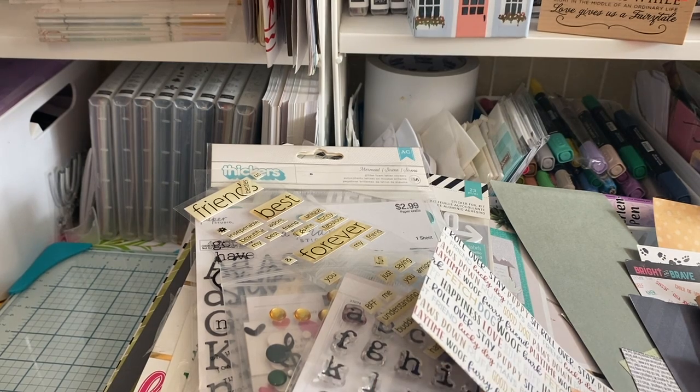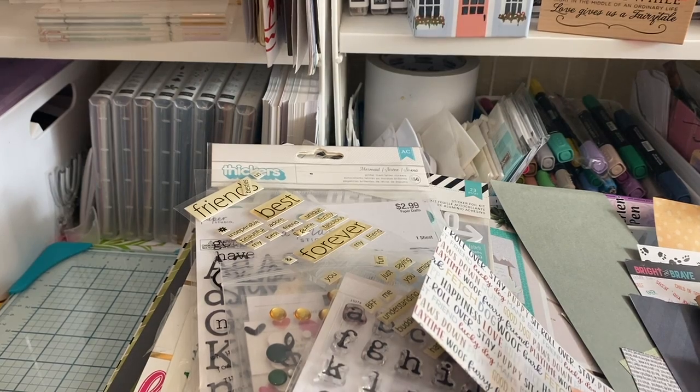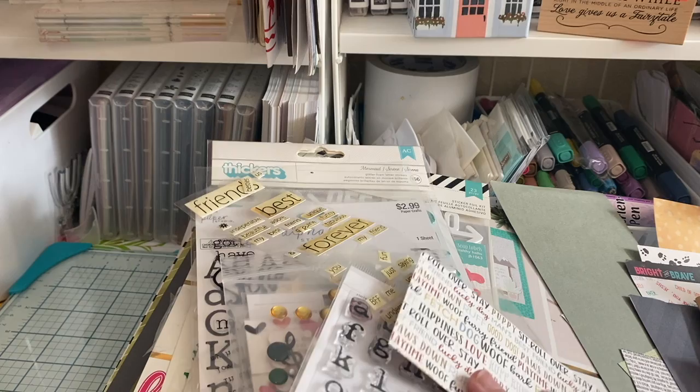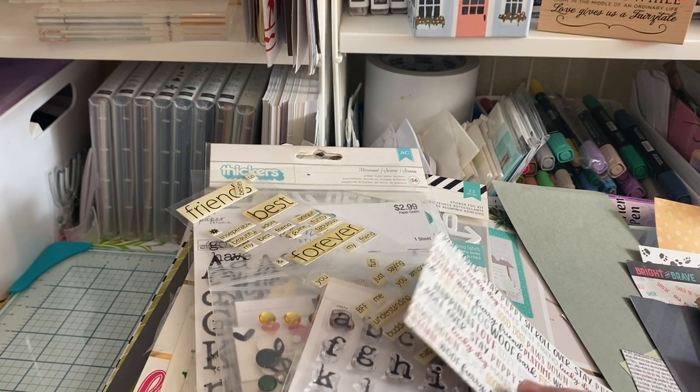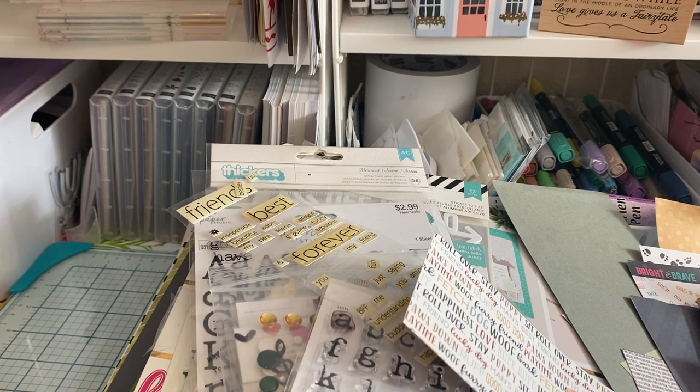That's my kit — that's what I plan on working on for the month of June. If I can smash this stash, that would be amazing. Thanks for watching. I hope everybody's having a great weekend — the weather here in Colorado is in the 80s, it finally feels like summer. I hope everybody is blessed beyond measure. Take care!